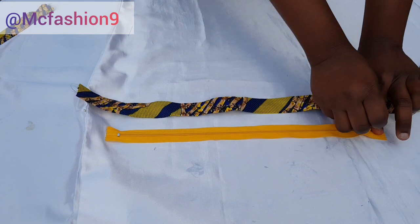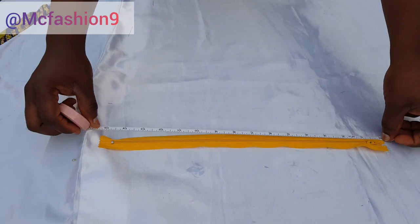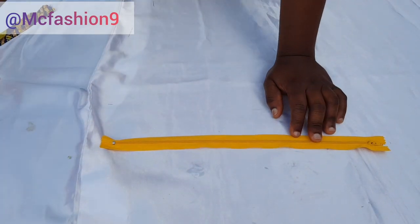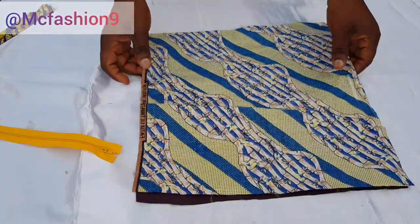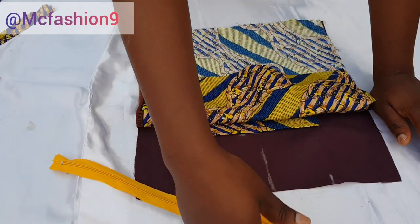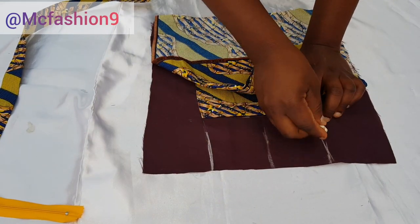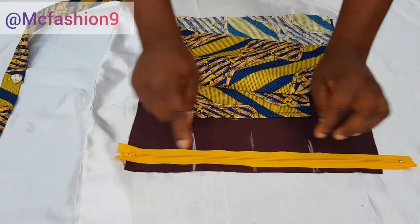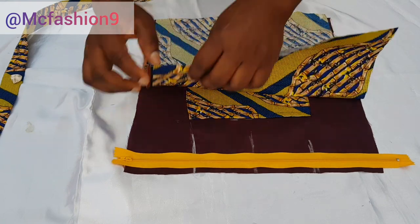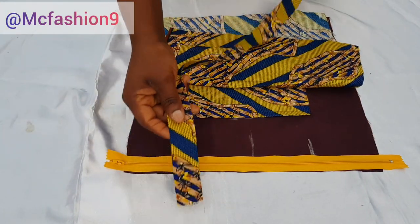This is our zipper — the zipper is 15 inches in length. Remember our width is 13, so the zipper is 15 inches. Now I'm going to grab the lining — this is the front side of the lining — and face the front side of the lining to the front side of the main piece, so right side facing right side. I grab my zipper, making sure it is facing the right side of the main piece of fabric, and place it that way.